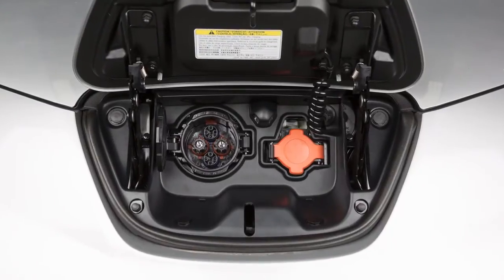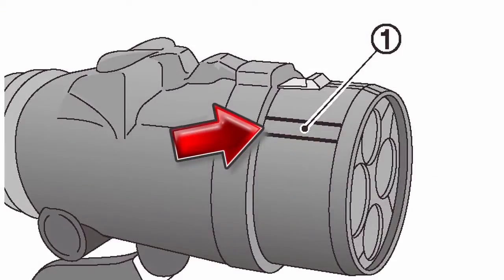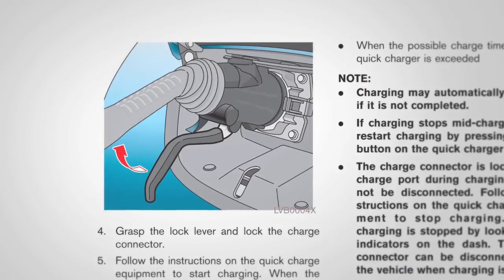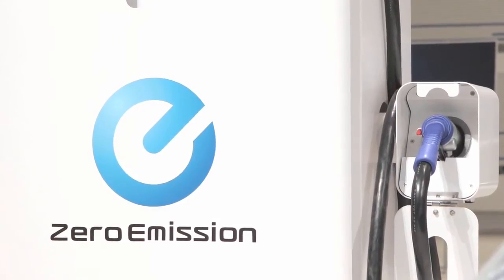Open the charge port cap from the charge port on the left. Align the charge connector groove with the groove on the charge port and insert it. Grasp the lock mechanism to lock the charge connector in place. Then proceed following the directions on the quick charge equipment.